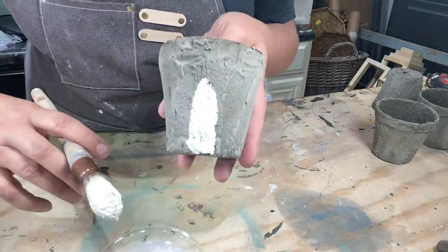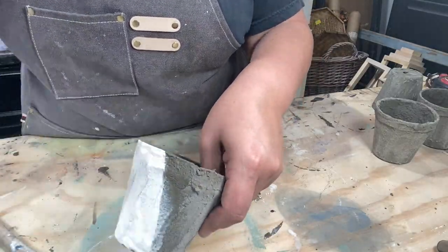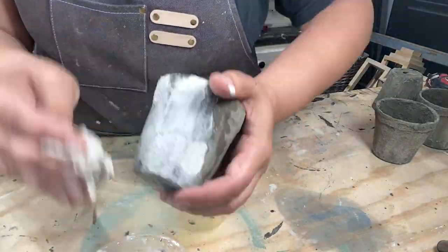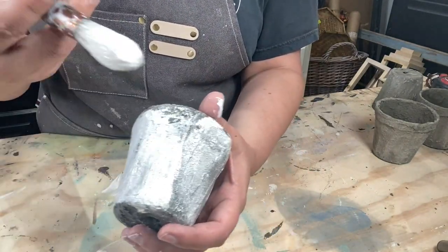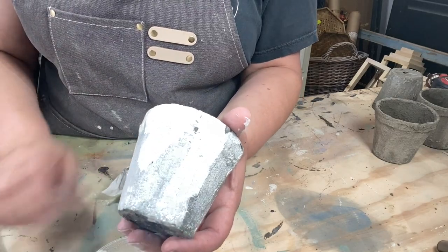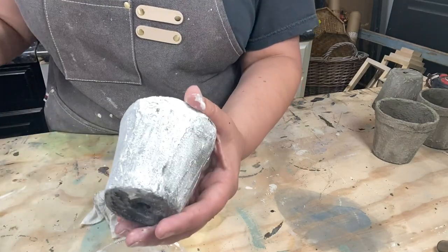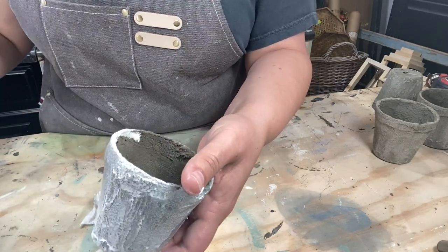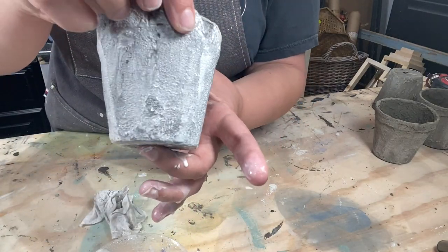Give that a good stir. I'm sorry if you hear those sweet kids playing in the background — my niece and nephew were over today playing with their girls, so we've got four kiddos here today. It's loud. I love the way this is looking. I'm going to put this to the side and let it dry again.